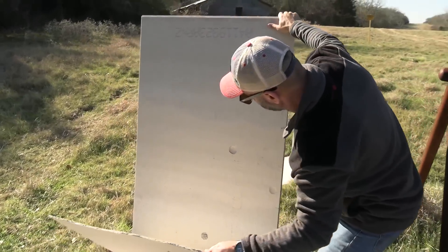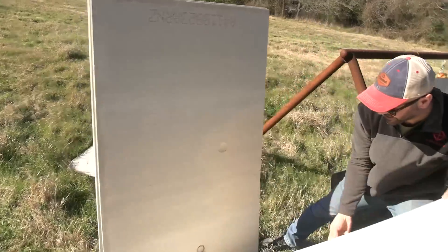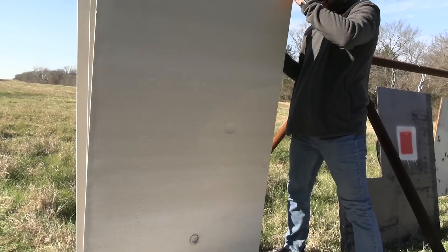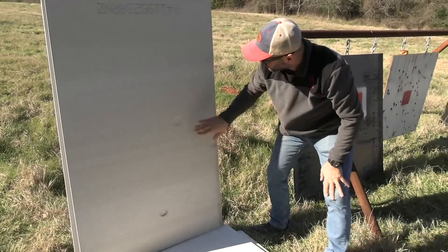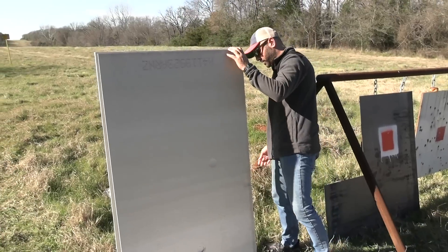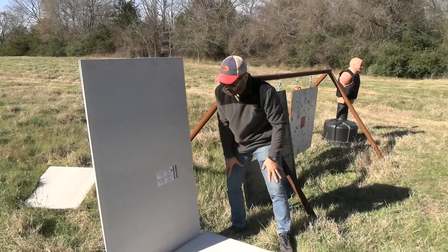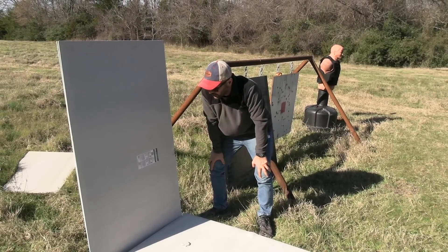The sixth one helped a little bit to absorb some of that energy. The seventh one took a punch — wow, almost all the way through. There's a nice punch right over there, but yeah, between five and seven it did the job and stopped. Toward the back, nothing much happened.